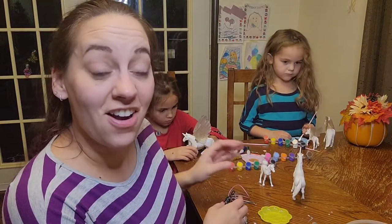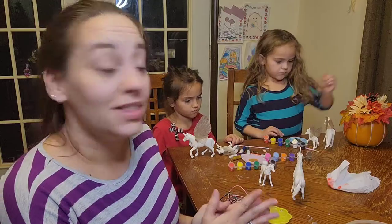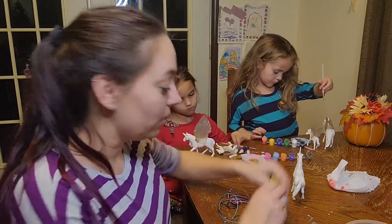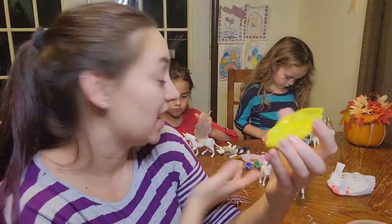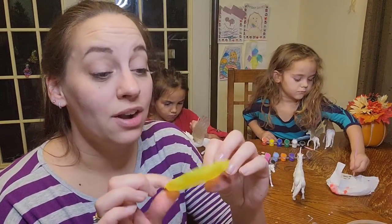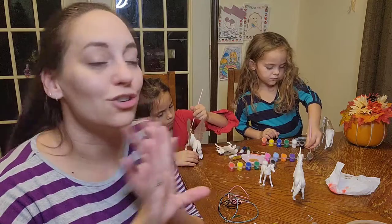We are getting started on our craft right now, and it is so much fun. This is super creative. It's allowing them to design their own horse, their unicorn, and what's really cool is it comes with these little mixing palettes so that the kids can not only be creative with their painting, but with their colors as well. This is a great way for them to mix and learn about colors, the color wheel, everything like that.